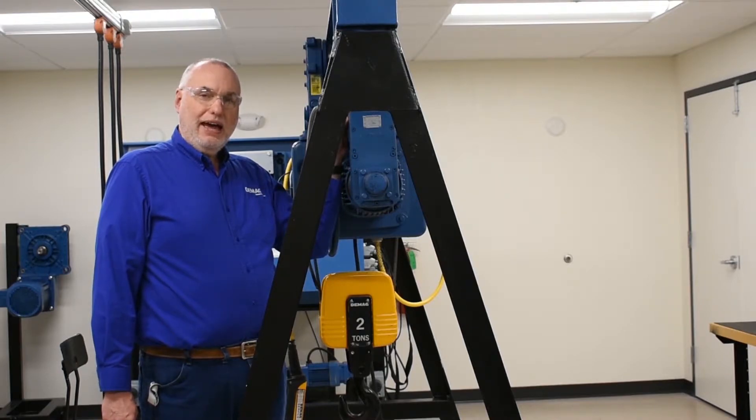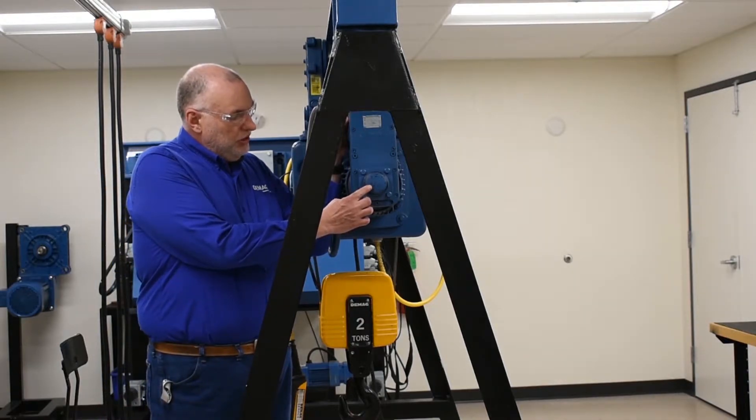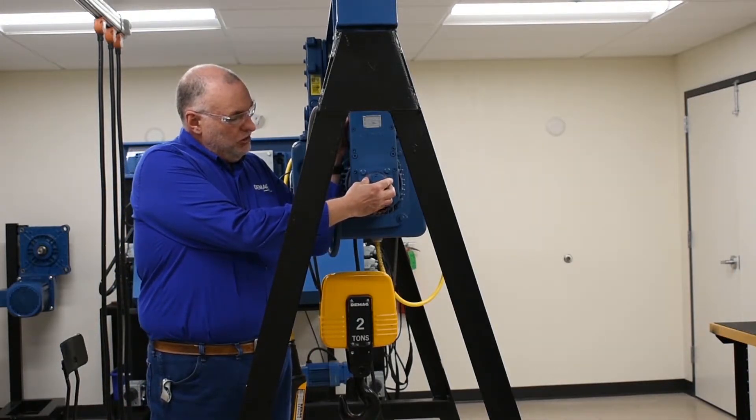The brake adjustment is actually accessed through the back of the gearbox under this rubber cover. First, we'll remove it to show you what's underneath.